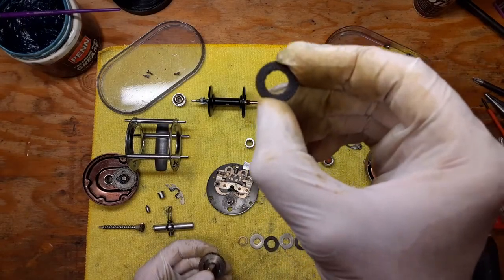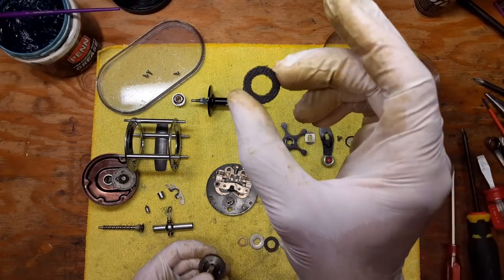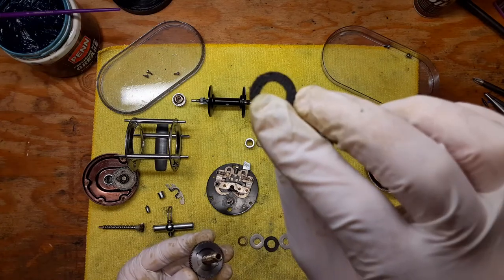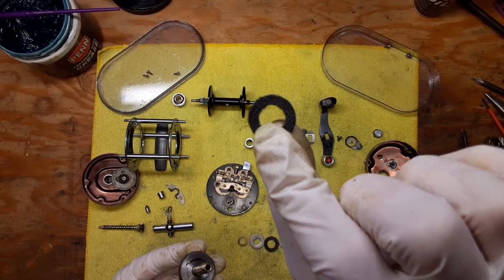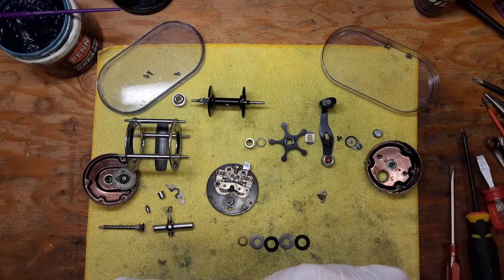This is actually a replacement washer for one of the leather washers that broke taking this reel apart originally. It's an HT 100 fiber washer that you would use in something like a Penn Beachmaster 155, or a Monofil 25, 26, or 27 — that's a good substitute for the leather drag stack washers that go in this reel. You want to make sure all these washers are clean.